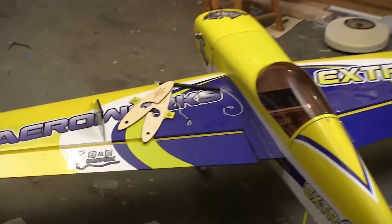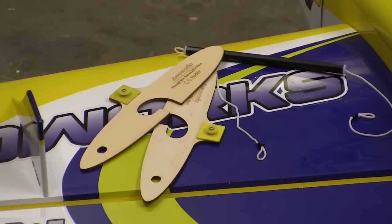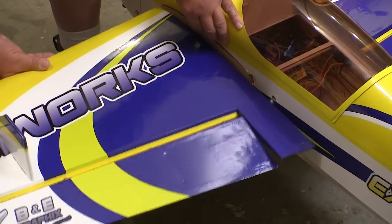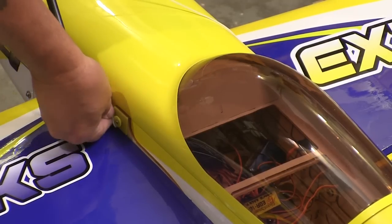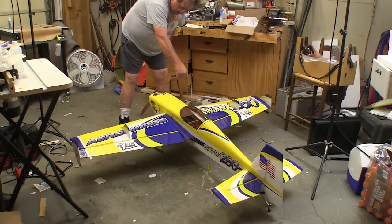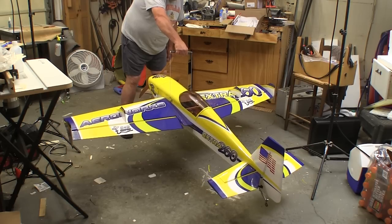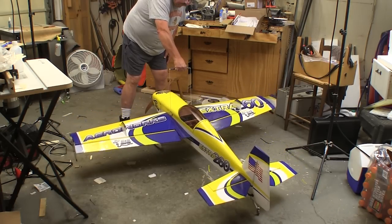One of the last things we do on any airplane is check the CG, and this is where the CG buddy that AeroWorks supplies really comes in handy. The CG buddy plates fit between the wing and the fuselage on the spar tube. Then we put the loops on the end of the cord over the washers and slowly lift the plane up with one hand. Checking the CG on a big airplane can be hard, but the CG buddy makes it a simple one-handed deal. Now the rest of the model airplane world needs to catch up.